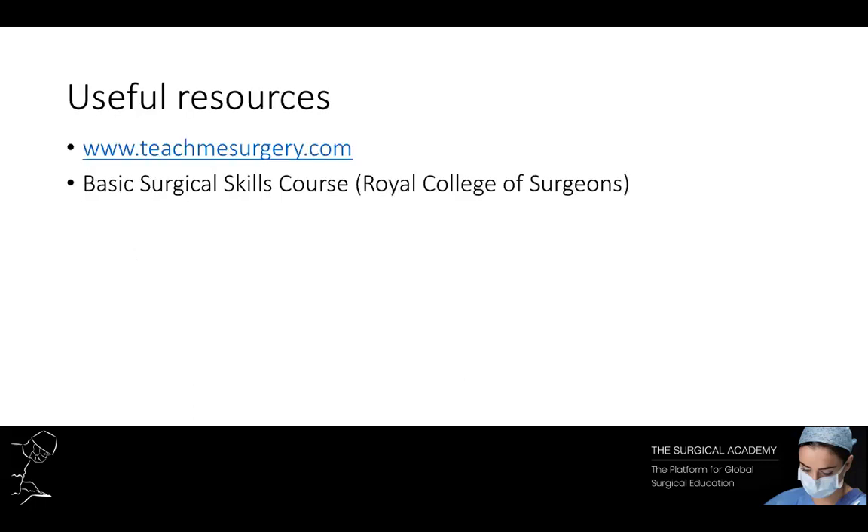That concludes today's tutorial. If you have any further questions, do not hesitate to message us. For further information regarding this topic, visit teachmesurgery.com. Alternatively, the Royal College of Surgeons have an excellent course — the Basic Surgical Skills course — where they discuss this topic in further detail. We hope you found today's tutorial useful and look forward to seeing you at our next session. Take care and have a great day.